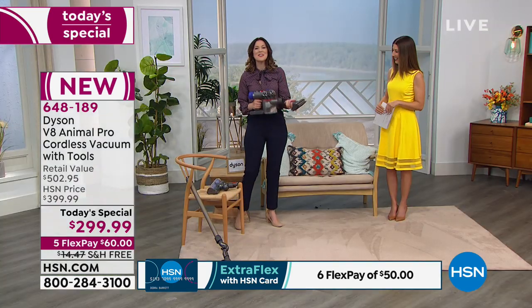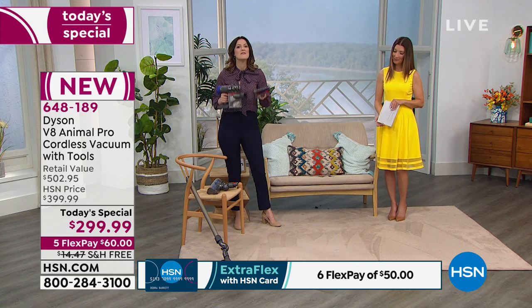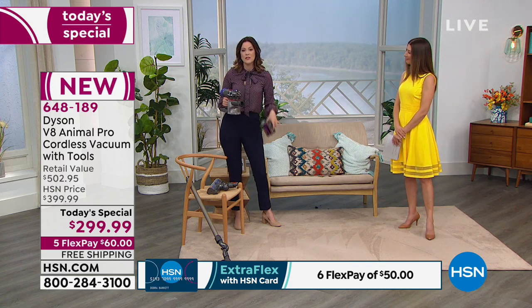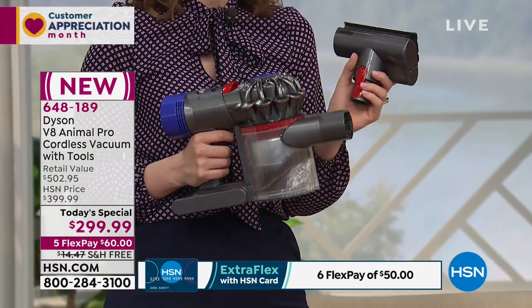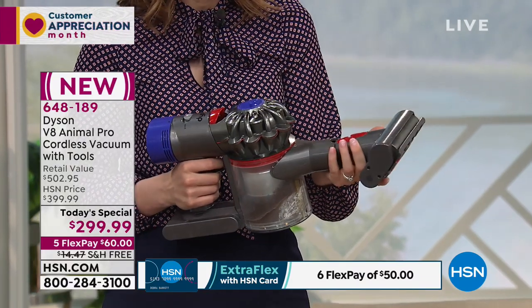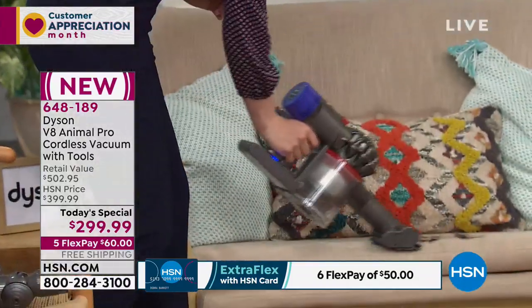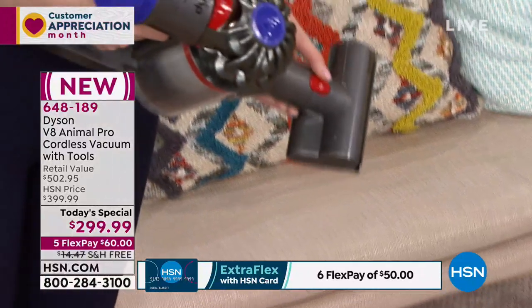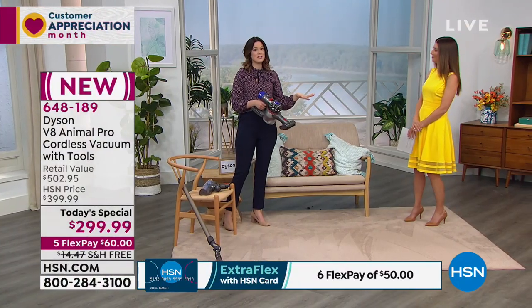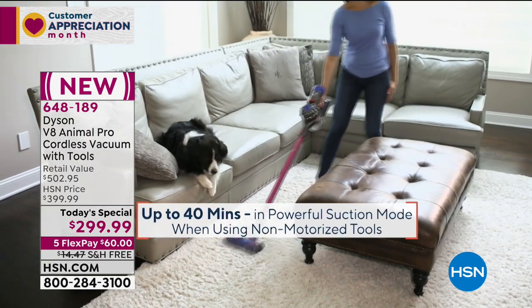Where's the cord? We got rid of it, but we did not get rid of the power — we increased the power. We took what you love about the Dyson V6 and improved everything. I've done the floors, the ceilings, the top of those doors. Now I'm very fond of this mini motorized tool — clip it on here and you've got a motor on the tool and a motor on the machine, two motors working together. On the couch, you're going from floors to ceilings and every surface in between, especially with the eight tools included.